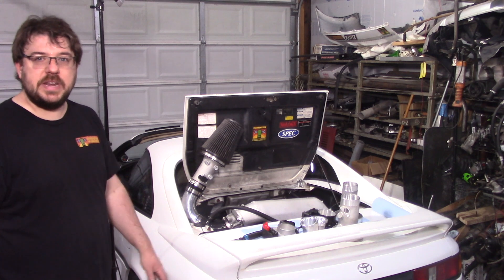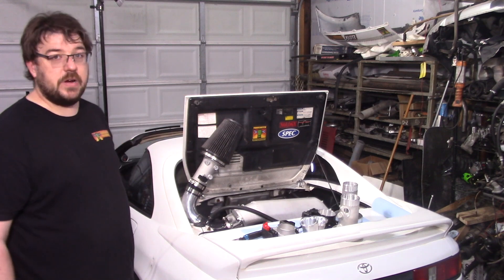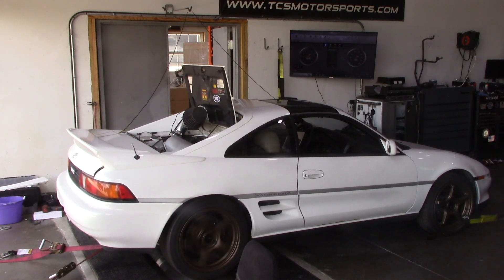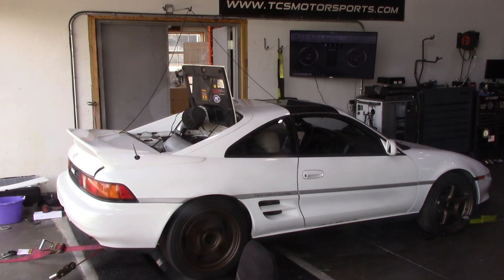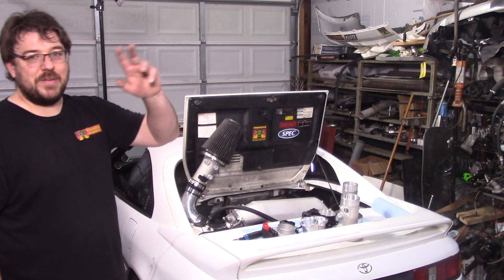If you're looking for that intermediate step, or if you just want the extra 20 horsepower, there it is. It works. That's all I got — have a good one, bye.